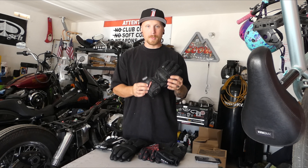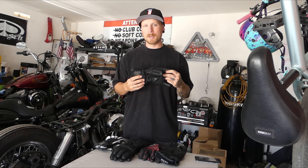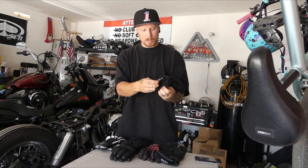Moving on to these Joe Rocket heated gloves — these things are amazing for cold weather. They're really thick, so with any thick glove you're not gonna have that feel of your clutch, your brake, and your throttle, but they will keep your hands warm. To get the battery out, all you have to do is peel this off and the battery pack sits in there. You can pull both battery packs out of both gloves, and it comes with a charger that will charge both of them at once, so you can leave them on the charger and have them ready to go.